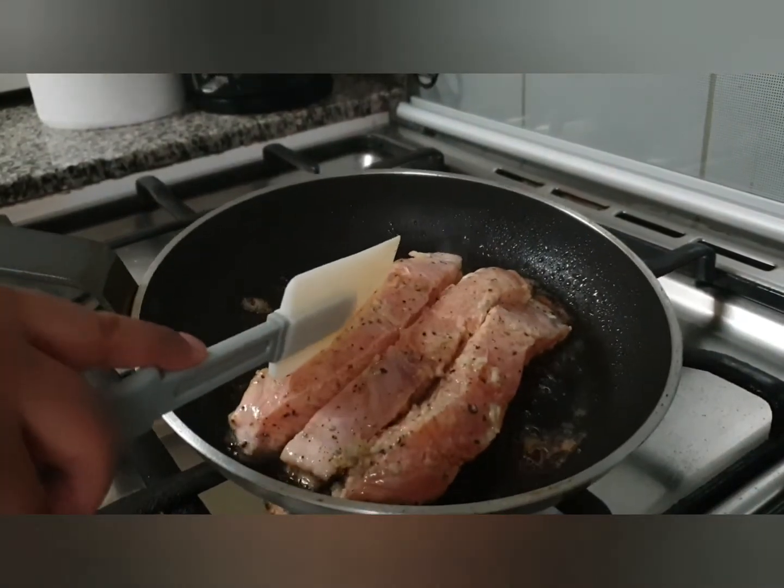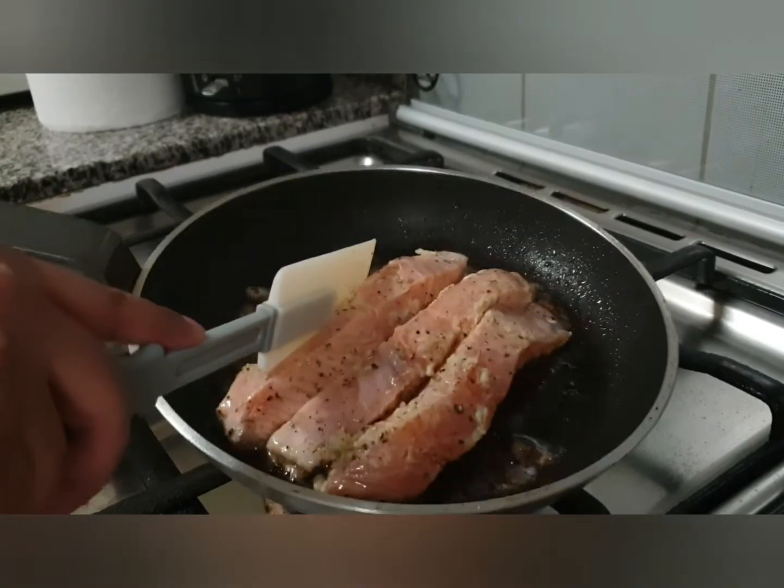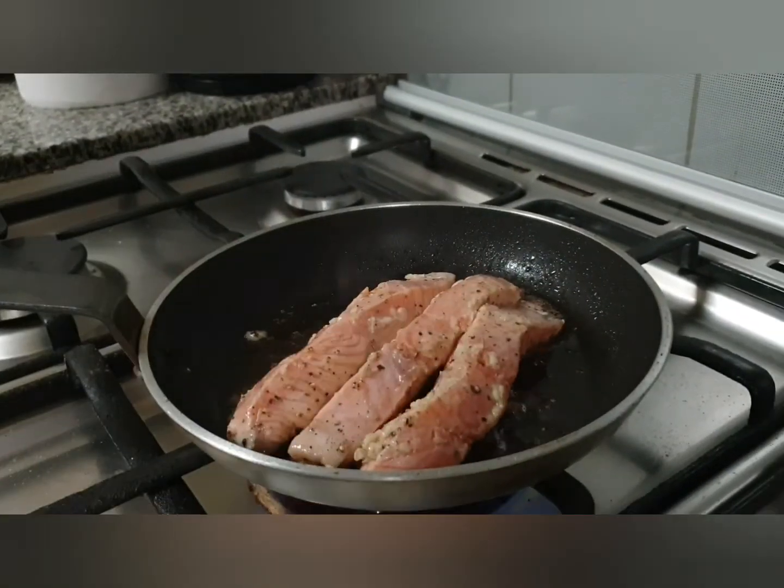When you see that the fish is cooked up to the middle, you have to turn it. It always has to be cooked on high heat so that we can crisp up the skin nicely.